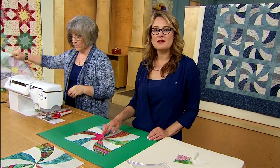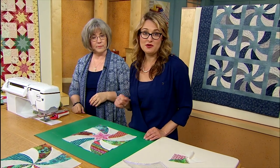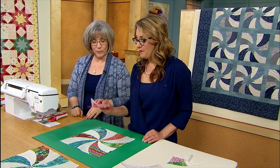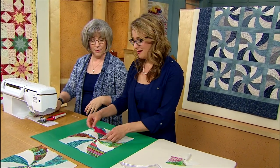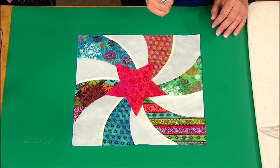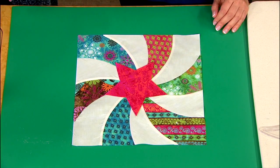Some of the tips we shared in this episode — you've got to make sure you watch it — are how to do shadow applique and window applique. We were using these to cover any points that don't match in the very center of your block; it's a really nice little tool.